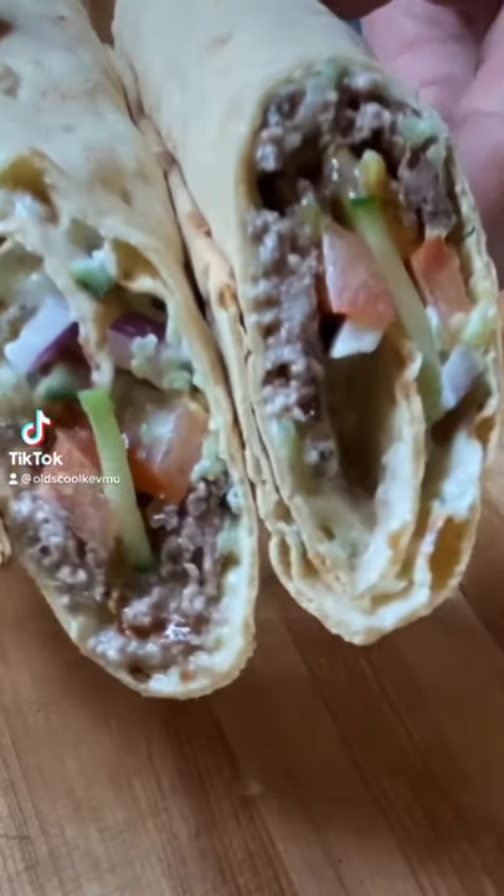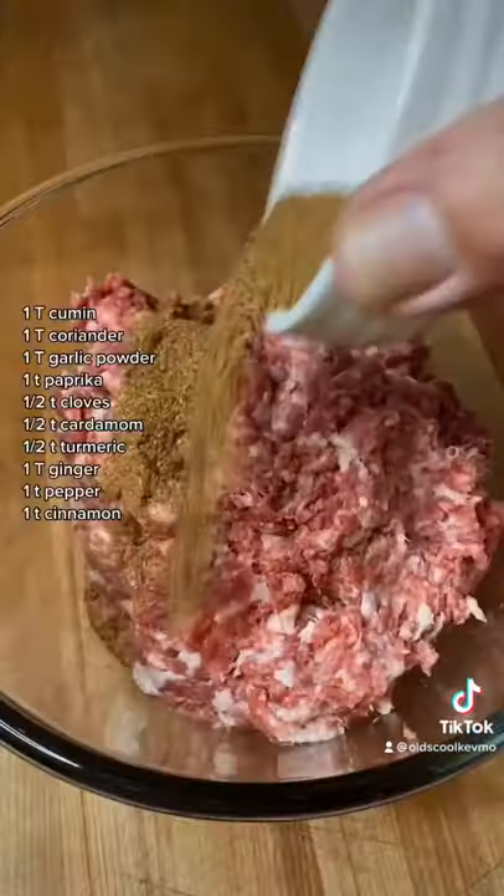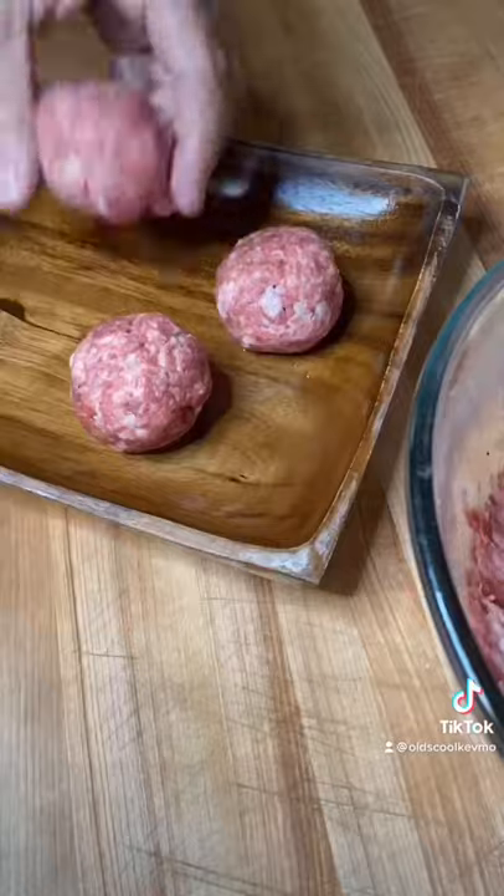Shawarmageddon smash burgers on the disc grill. Start with the meat: lamb, beef, and pork. Throw it through the grinder. Season it with our shawarma spice and a little salt, then roll some balls.